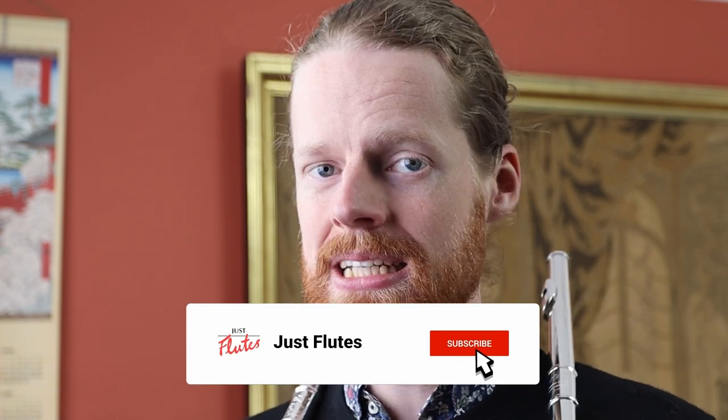I've got two superb contestants ready to battle it out. But before I introduce them, remember if you're a flute fanatic or passionate about piccolos, subscribe to our YouTube channel and click on the bell to receive all our notifications.